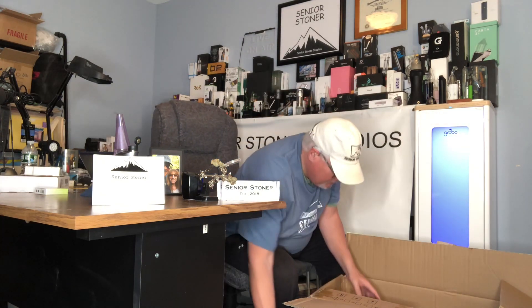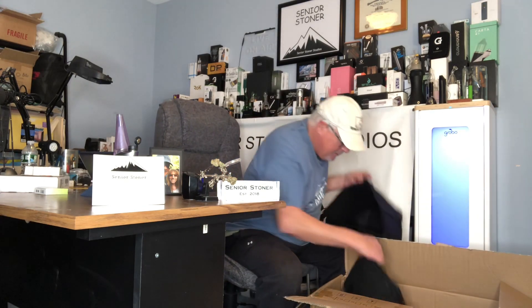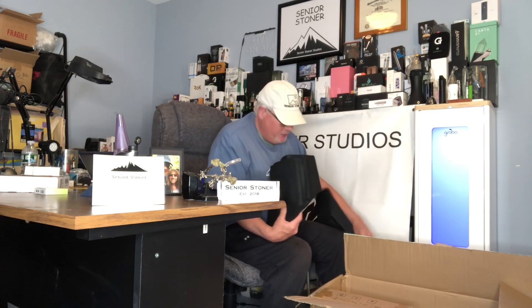These are actually the flowerpots themselves. That's right — with a recyclable, biodegradable material, you have flowerpots with handles. There are four of them, and they're really cool.